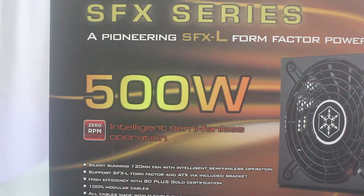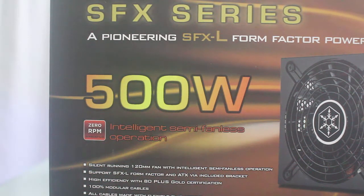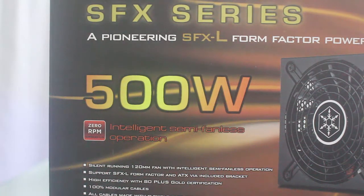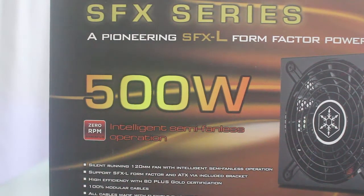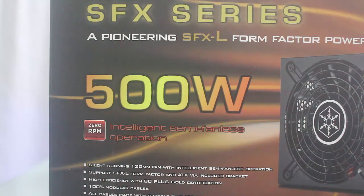So a few days ago I unboxed the SFX 450W. This is the bigger brother of the 450W. The exact model of this is SX500LG, or SFX-L. It's still a small form factor, but compared to the 450W, this is slightly bigger, but it's still small. The best thing about this is it has zero RPM, meaning it is a semi-fanless operation, and the fan will not operate until it reaches a certain load. So most of the time, this power supply is quiet.